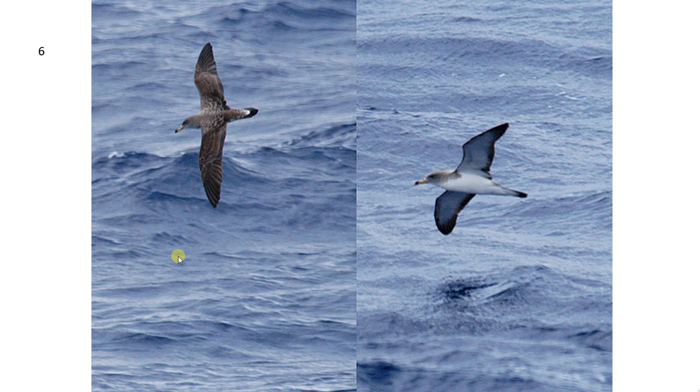Looking at the underside of a Cory's Shearwater, the head is quite uniformly grey instead of having the capped effect that the Great Shearwater has. The underparts are also completely white — it hasn't got dark auxiliaries, a dark smudge on the belly, and its vent is also white. The only part that's really dark on the underside is the dark trailing edge on the back of the wings.